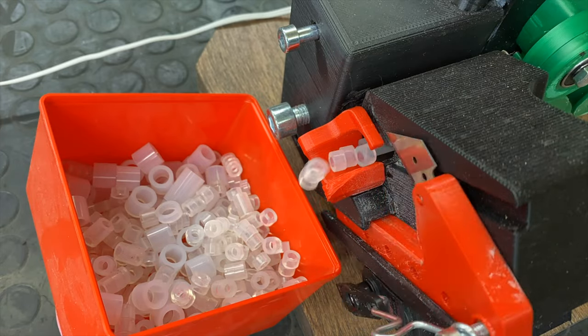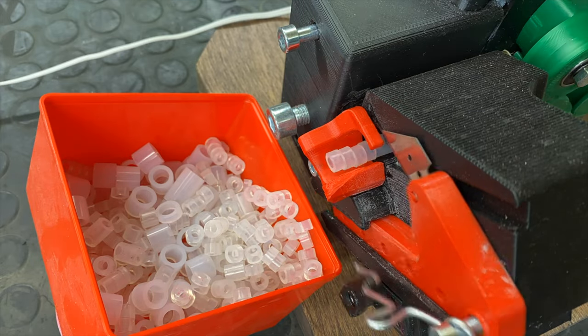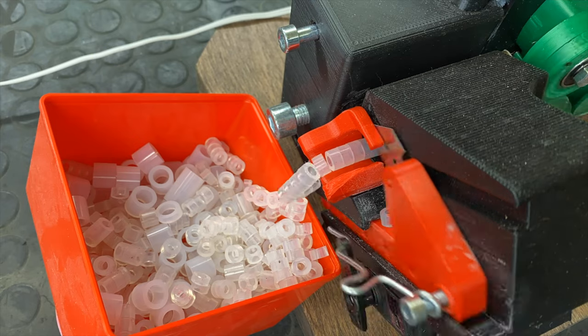I spent maybe one day designing this and then another two days printing, but now this can work for years hopefully. It's just working! I hope you found this interesting — even though this is not something that everybody needs at home — but thanks for watching anyway. My name is Max Maker and I'll make all kinds of stuff.